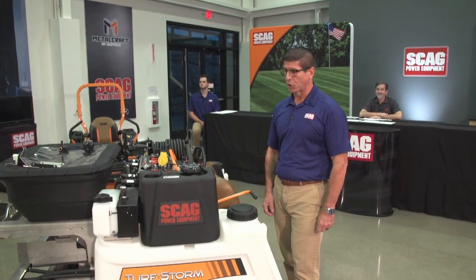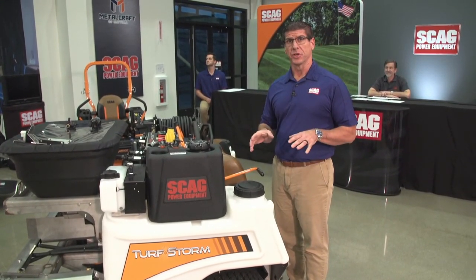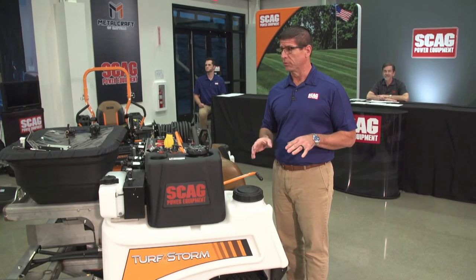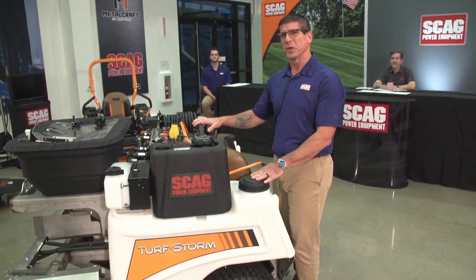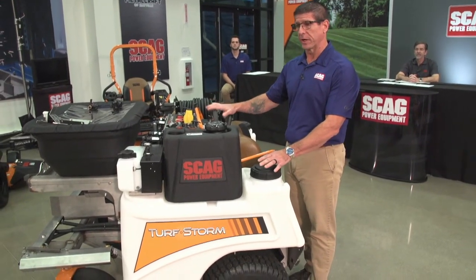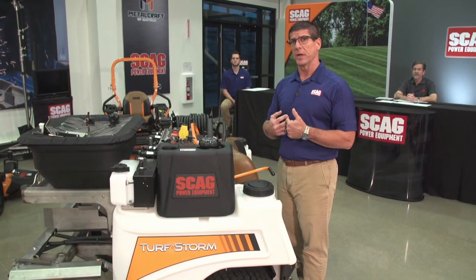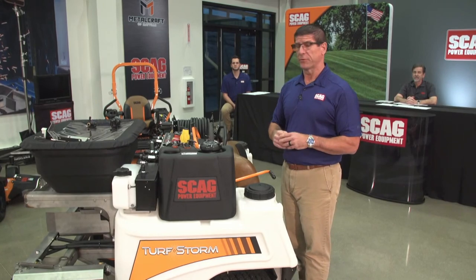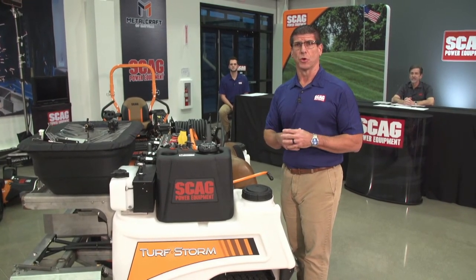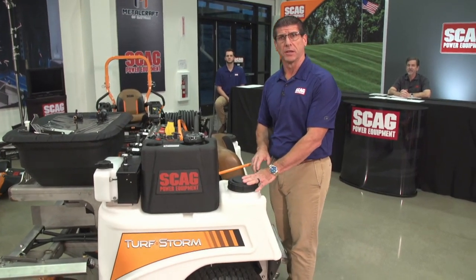We're going to talk about the Turf Storm. Last year at GIE Expo in Louisville, Kentucky, we introduced this machine — not this particular machine, but we had a prototype there. Quite a few changes. We took a lot of feedback from that show and brought it back to our facilities here in Mayville and started making changes. For example, the one at the show last year had 40 gallons of capacity; this one has 60 gallons of capacity.